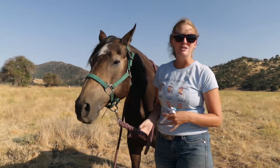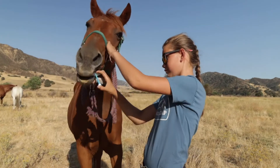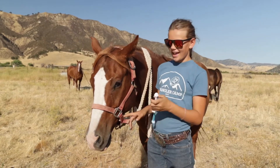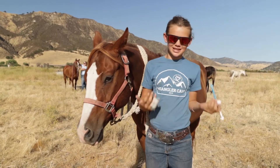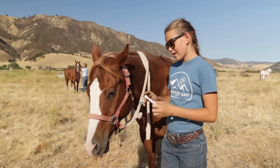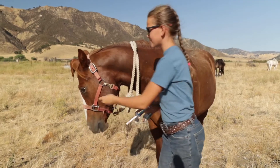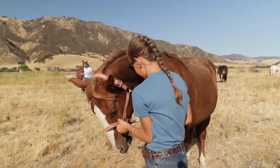This is Maddie, and this is Tex. Tex is about 1,200 pounds just like Deuce, so we're giving him the full tube. First we pop the cap off, then I like to hold the top of the halter so that if he tries to throw his head away from me, I can still hold him towards me. I'm going to bring the tube up into the corner of his mouth, way up and backwards, and then hold his head up.